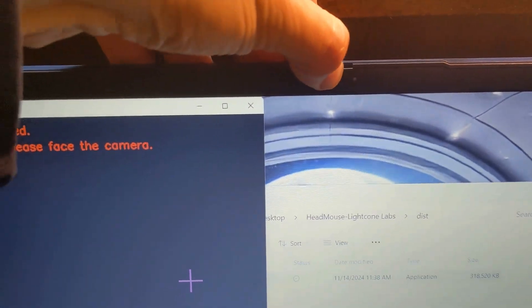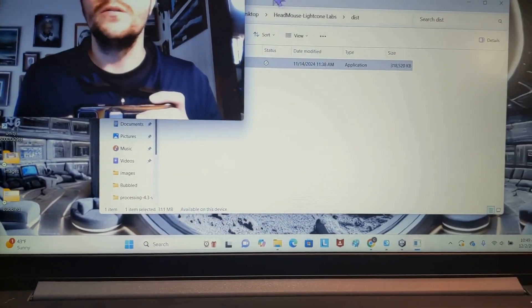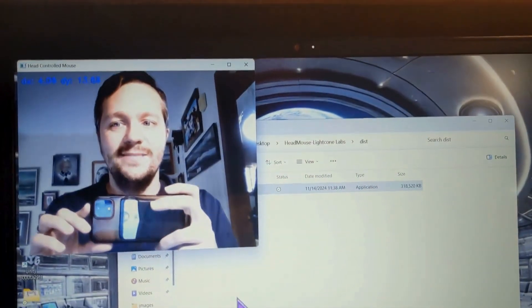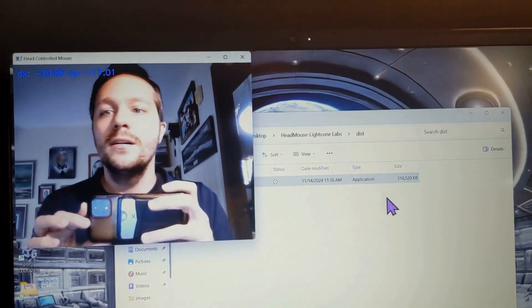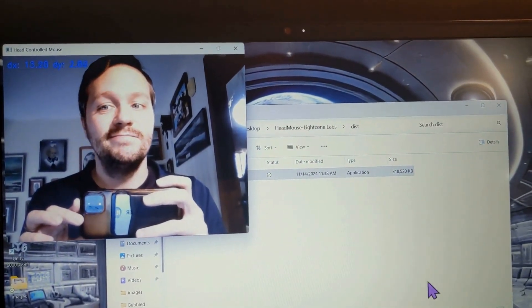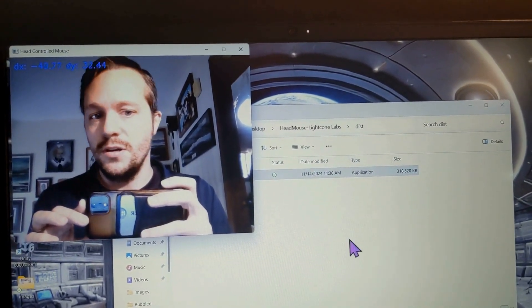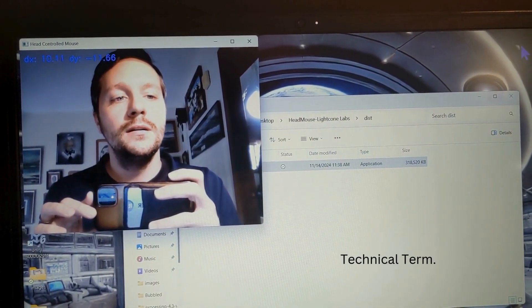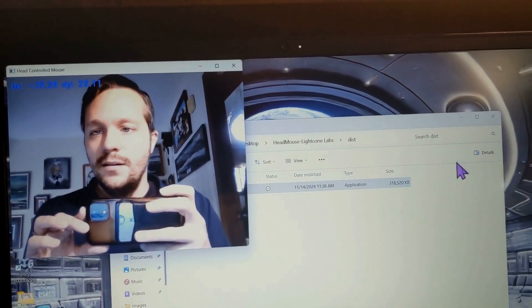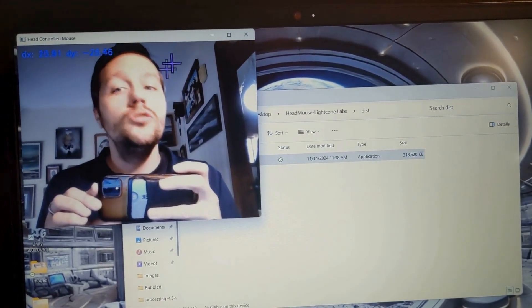Let me open this. It is calibrating, and there we go. As you can see, I'm using this without my hands — because here they are. Cool. On this computer, especially with my very dope mouse, it's a lot faster. Yeah, that's pretty cool. I'm able to just kind of move my head around, and it's super fast.